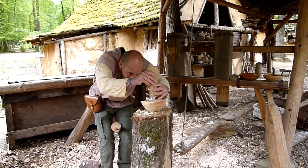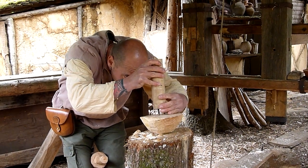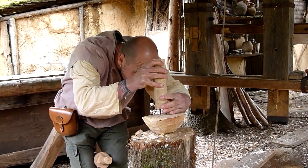The first method is to do it with a live tree, using the natural springs of the young tree to wipe back.